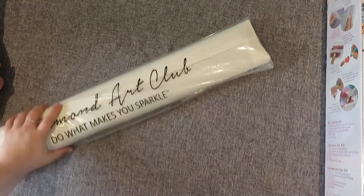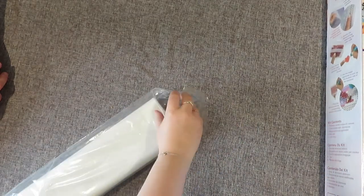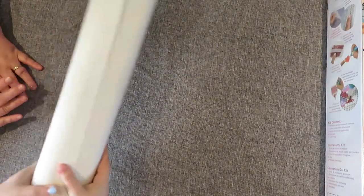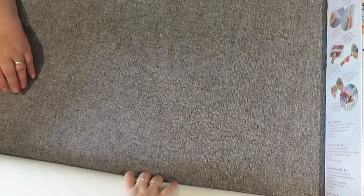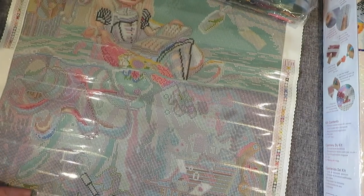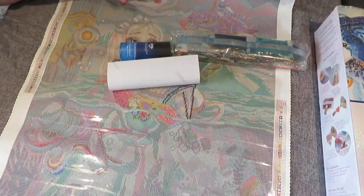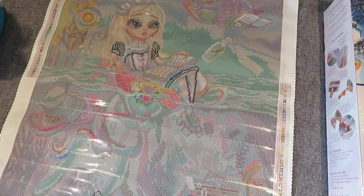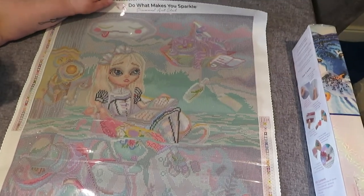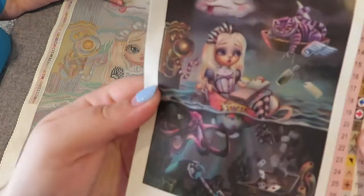Then we have our canvas in this very nice clear cover, which is good to keep if you're ever going to pop the canvases back in the box. Let's get it out the right way — do you want to pull it, mum? Oh, it's so big! I'm going to have to try to show people. We can't even see your face because of the drills and everything!